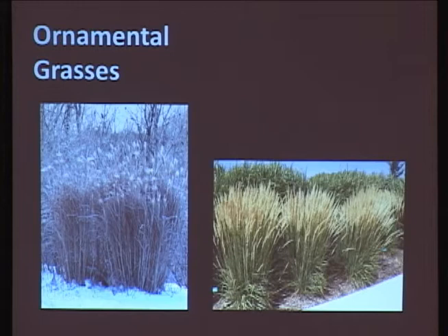Ornamental grasses. We have a lot of ornamental grasses, but they're really not very aesthetic. They're nice, and I'm not putting down our native grasses. A lot of people see what's on the left and they're thinking of the great big huge purple plumes that stand 12 feet tall, but they don't grow here.